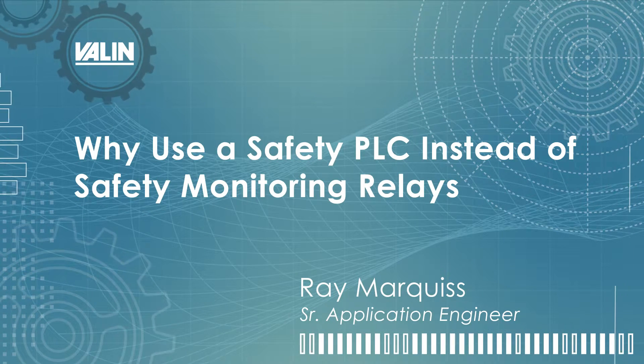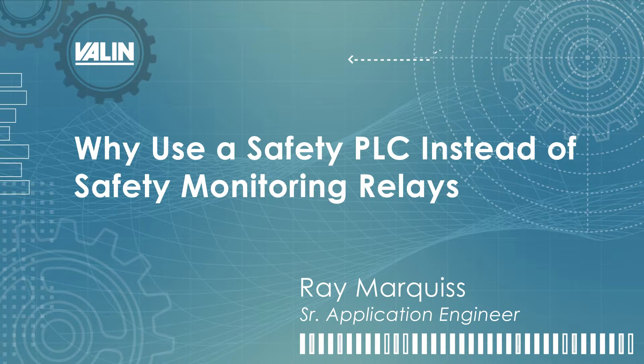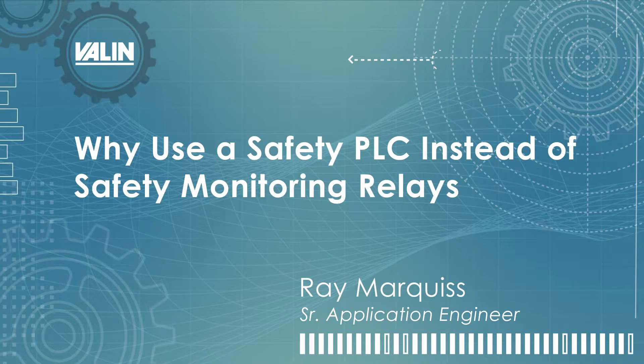Hello, this is Ray Marquis, Senior Application Engineer with Valen Corporation, and this video is going to discuss why you would use a safety PLC instead of using safety monitoring relays for your machine safeguarding.